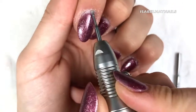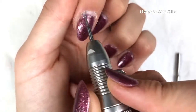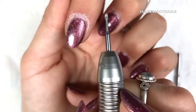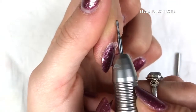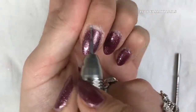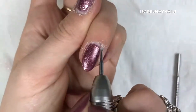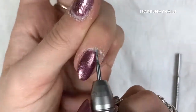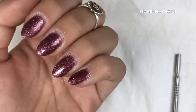Now I'm going in with my cuticle bit - this is totally optional, I prefer to use it. I just find it gets rid of all those stubborn little bits of cuticle on the nail plate. It's really gentle; I'm showing you here I'm using it on my skin and as you can see it's super gentle, so you don't have to worry about it damaging the nail plate. I'm just going around all the cuticle areas.